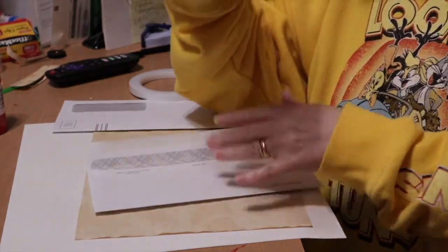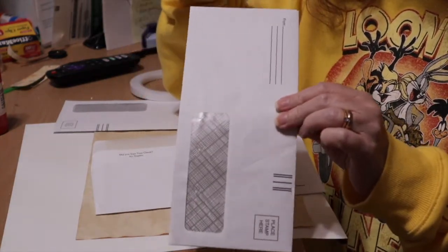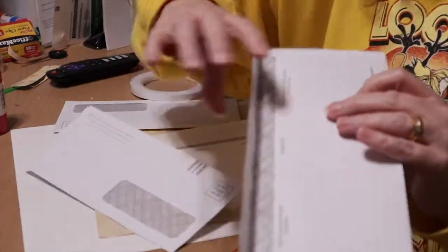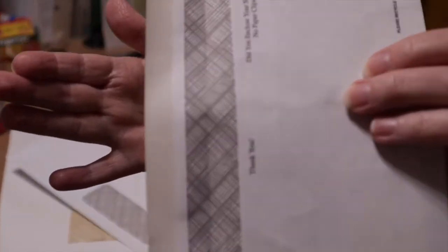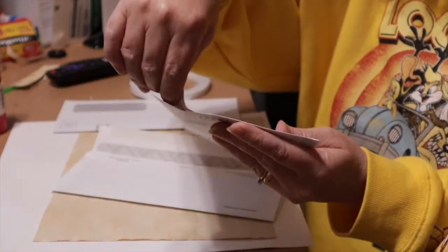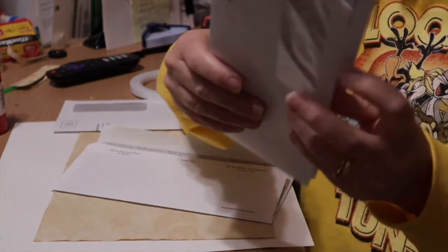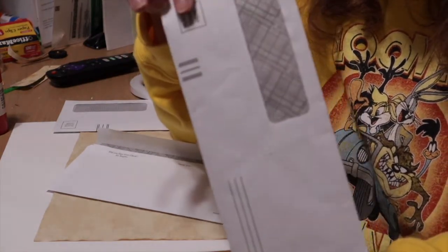One of the coolest things you can make with junk mail envelopes is a traveler's notebook. They are the perfect size for it, and because they're envelopes, if you get ones where the inside pattern matches up on a couple of them, they end up fitting perfectly one inside the other. They make excellent covers for traveler's notebooks. So make sure the inside patterns on your junk mail envelopes match and you will get a perfect fit and a perfect traveler's notebook cover.